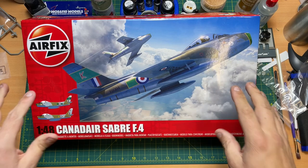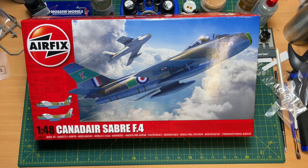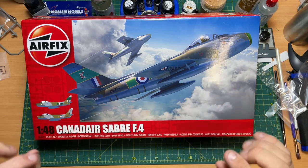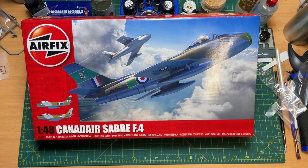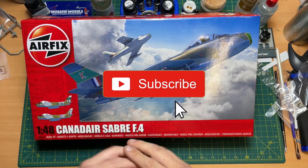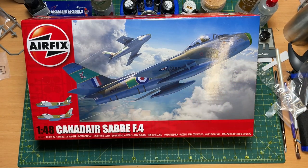So that was a quick unboxing and little review of the sprues, seeing what you get inside the box from this brand new tooled Airfix 1:48 scale Canadair Sabre F4. Code again is A08109 - there'll be a link in the description down below where you can buy this kit. I'd love to hear your thoughts, so put them in the comments below. Thanks for watching - if you liked the video click like, if you haven't subscribed yet please do. Only 10% of you who watch these videos are subscribers, so just click subscribe and ring that bell and click all to be notified on new videos. Thanks for watching and I'll see you in the next one - cheers!